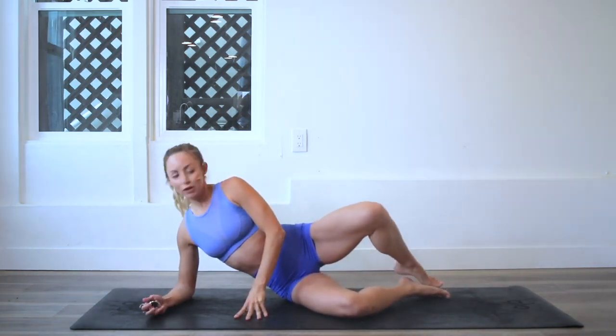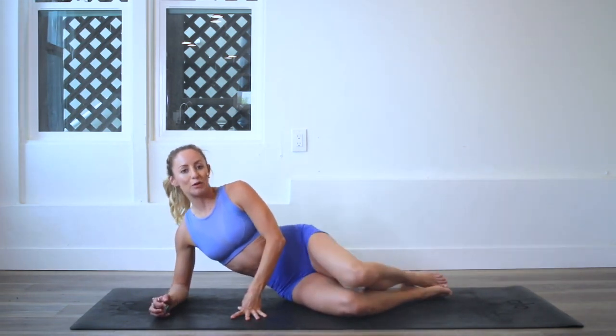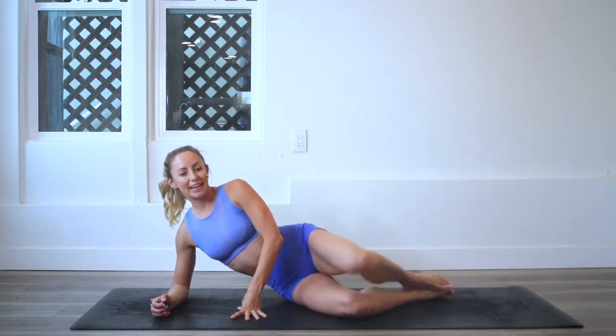We're going to start on our elbows and we're going to just lift the knee up and lower down. It's called pearly clam because we're opening the knee up like a clam.